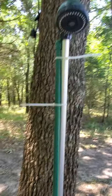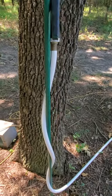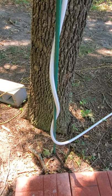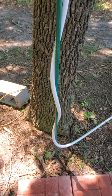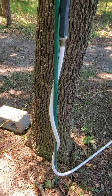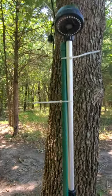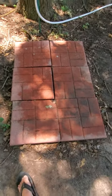We threw down some zip ties — shout out to Zip Ties and Bias Plies, great YouTube channel by the way. You can see I just drove this sucker into the ground, got the soil a little wet, dug a little hole, drove it down in there, and there you go.